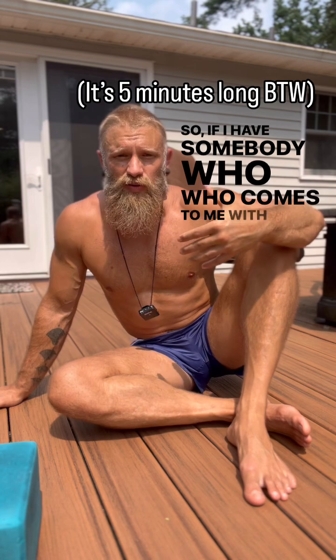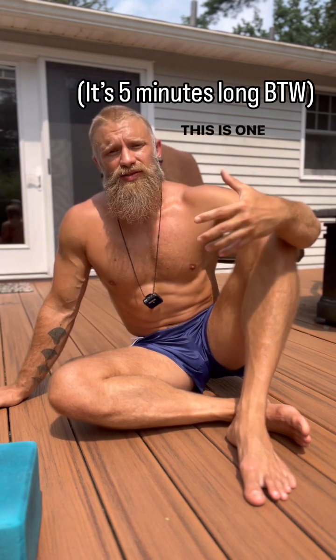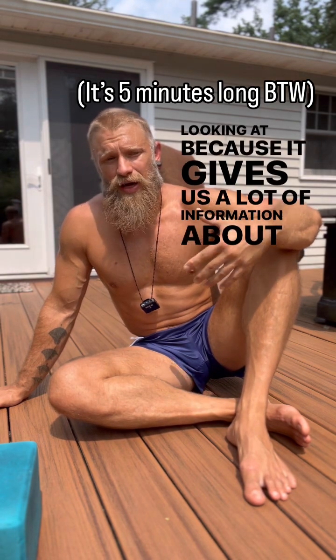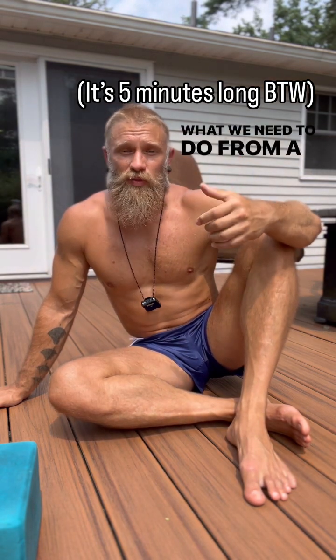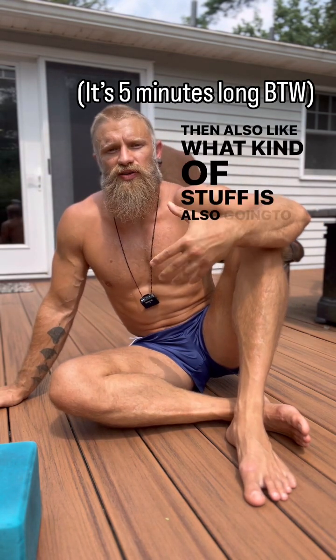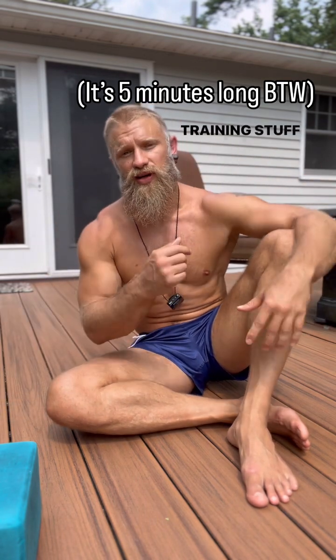If I have somebody who comes to me with a shoulder problem, which is a very common occurrence, this is one of the things that we start working on and looking at. It gives us a lot of information about what we need to do from a joint-specific training side, and also what kind of stuff is going to be appropriate for general strength training, because a lot of the people I work with also want to do strength training.